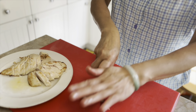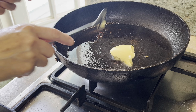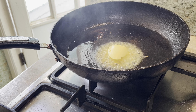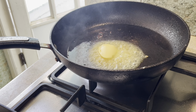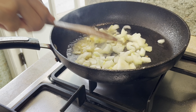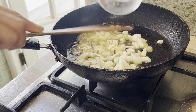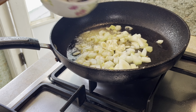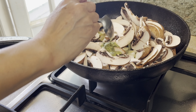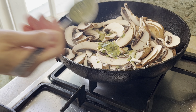In the pan, add 1 tablespoonful of butter. Add in the chicken breast. Turn to the other side. Fry until golden brown on both sides. Cut the chicken into slices and set aside.